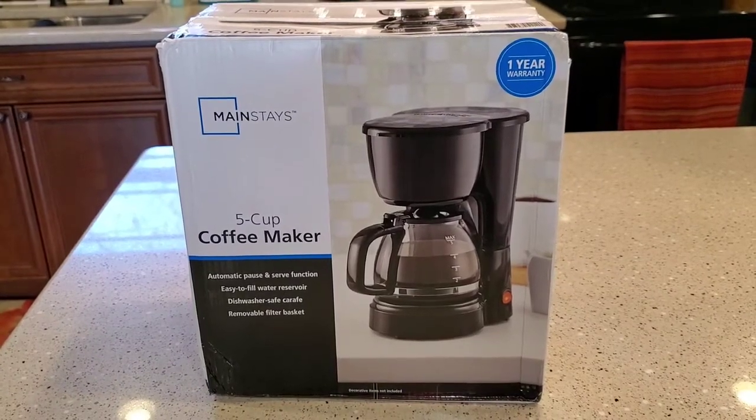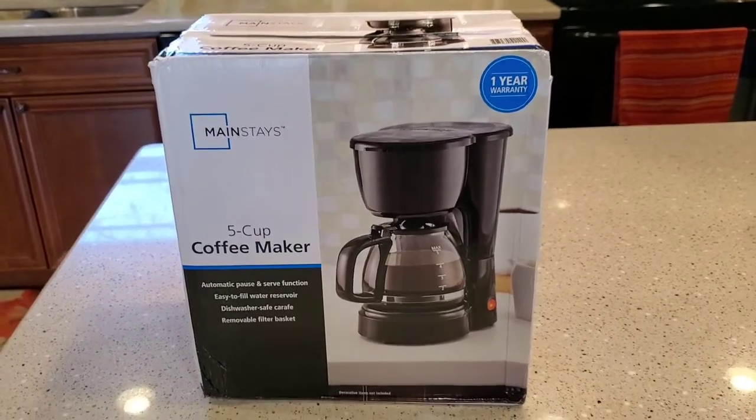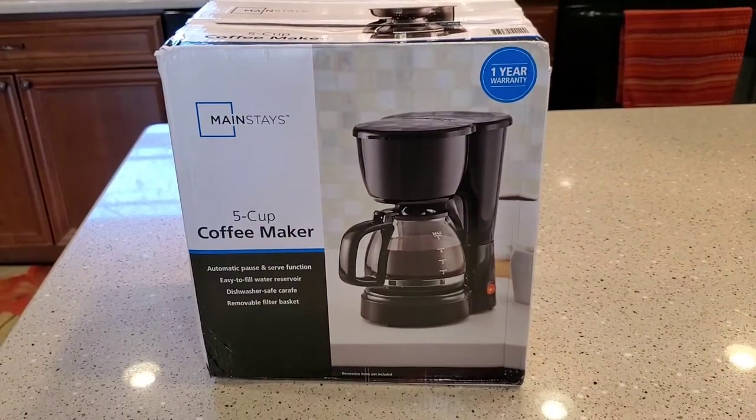Hello everyone, this is Just a Dad. We're going to do a detailed review on this Mainstays 5 cup coffee maker. This is Walmart's $10 coffee maker.